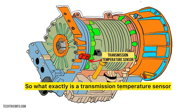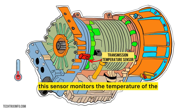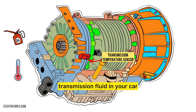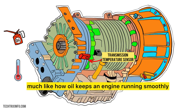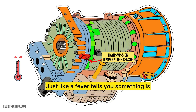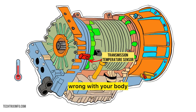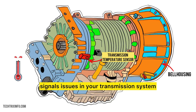So what exactly is a transmission temperature sensor? In simple words, this sensor monitors the temperature of the transmission fluid in your car. This fluid helps cool and lubricate the transmission components, much like how oil keeps an engine running smoothly. Think of the transmission fluid as the blood in your body — just like a fever tells you something is wrong with your body, a temperature rise in the transmission fluid signals issues in your transmission system.